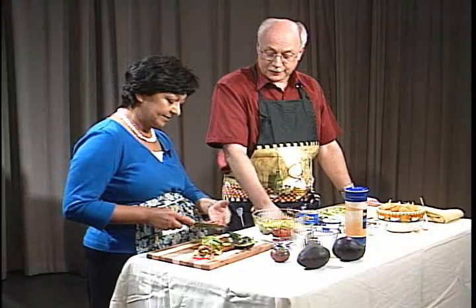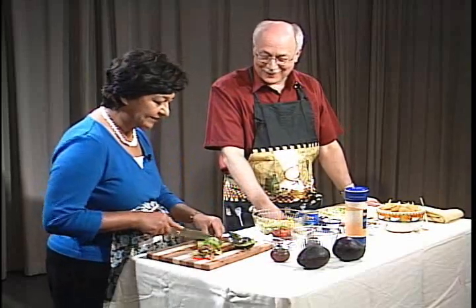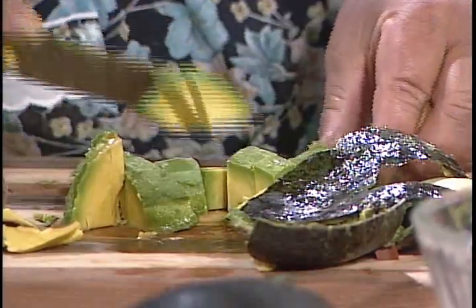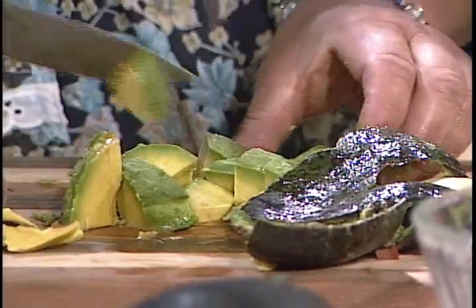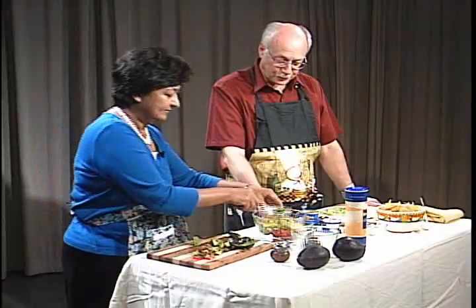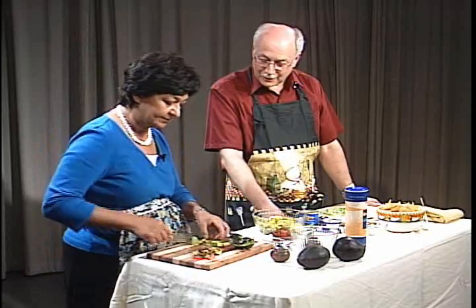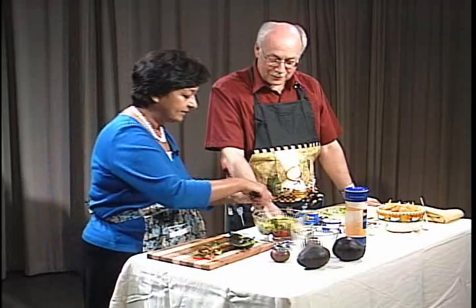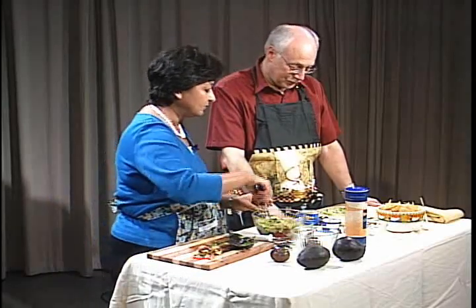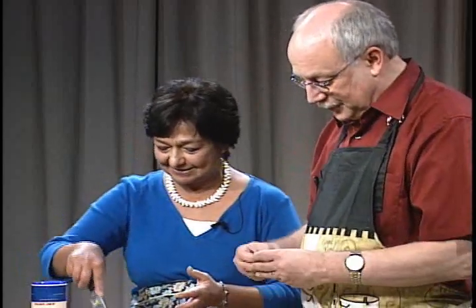This is a perfect avocado — still beautiful and kind of buttery inside, not too yellow, and it has this nice rim of green. This will make good guacamole. We haven't done the garlic yet. Do I go after this with a knife or how do I get it open? I'm just not the cook — you'll have to show me.